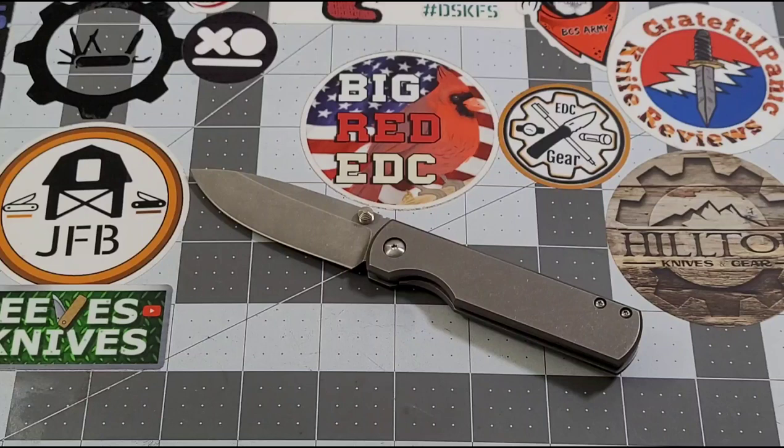So there you go guys — my initial thoughts and impressions of the Monterey Bay Knives Sea Otter. You're probably not surprised, and that's fine. I love what Monterey Bay and Ray put out — that's just my thing, my style. If you can, just do it. Really appreciate you checking it out with me today. As always, like, subscribe, leave me a comment — I love talking to you. Until next time, talk to y'all later, bye-bye.